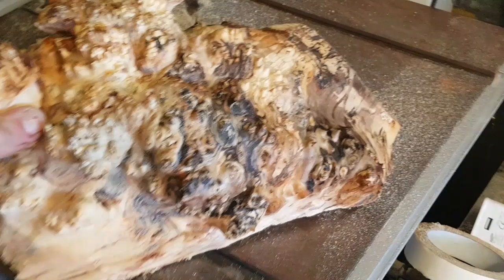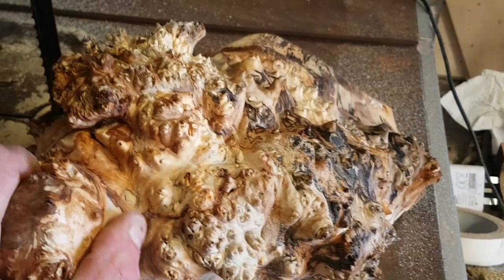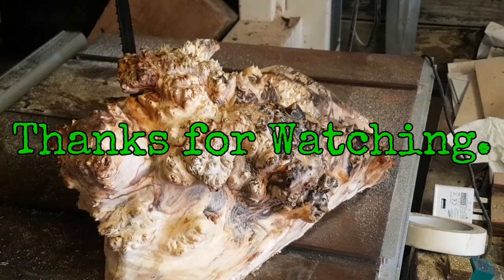Managed to get the burl off. Blimey, it's heavy. It's a spalted burl — you can see all the twists and cuts. What I'm going to do is section this up, maybe make some scales out of it, and maybe do a giveaway or something like that. Keep posted. Thanks for watching. Come back again for the next carving — probably the same piece of wood and it'll be a shark.